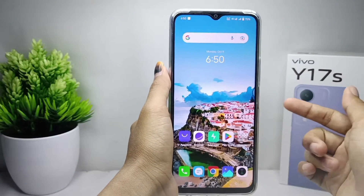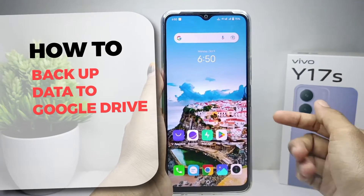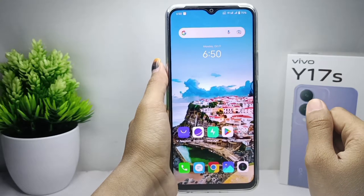Hello everyone, here I want to provide a tutorial on how to backup data to Google Drive on a Vivo i17s device. Let's get to the tutorial.